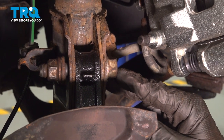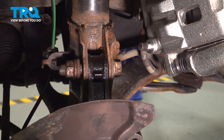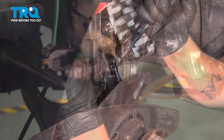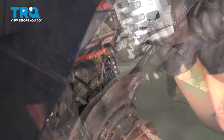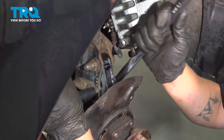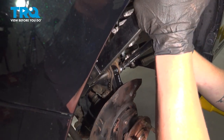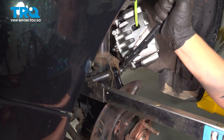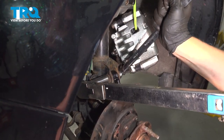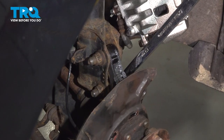When tightening down the top camber bolt where we made our mark, make sure that the marks are lined up and that's where you're going to hold the head of the bolt as we tighten and torque it. Tighten down the top camber bolt, then tighten down the bottom bolt. Holding the head of the camber bolt, we are going to torque it to 116 foot-pounds. Make sure the marks are still lined up. Do the same thing to the bottom.